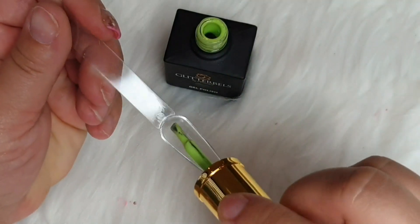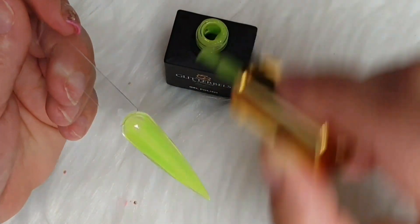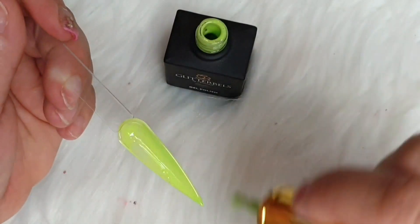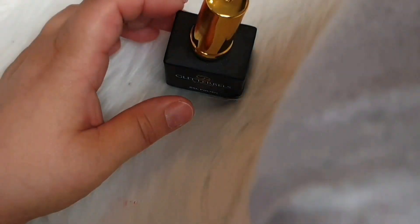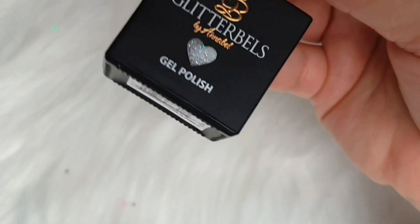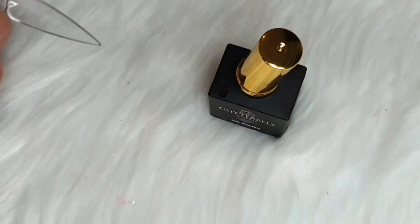Apple Sour is one of the new releases from Glitterbass, and as you all know, I love green. So I think I bought five new greens. Just look at that. It makes... I just love it. And this one is definitely a must-have color.